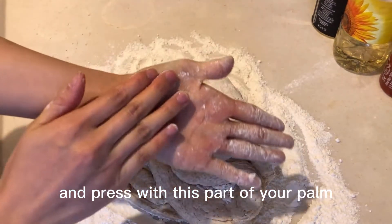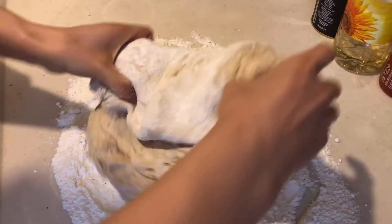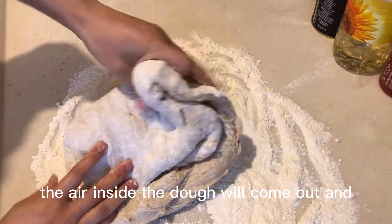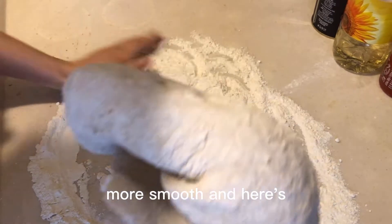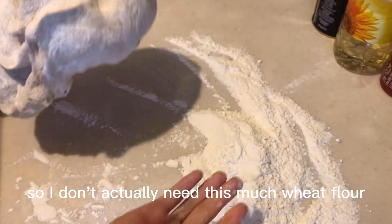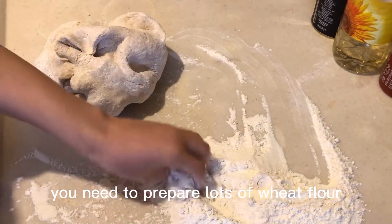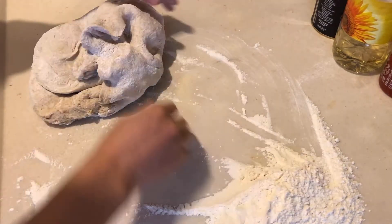Press with this part of your palm, and put it to this side and press again. By doing this, the air inside the dough will come out and the skin of the dough will become more smooth. Since my dough is kind of hard — it's actually hard enough — I don't actually need this much wheat flour. But if your dough is very soft and can't hold its shape, this is the time you need to add lots of wheat flour and mix it in until it's hard enough.